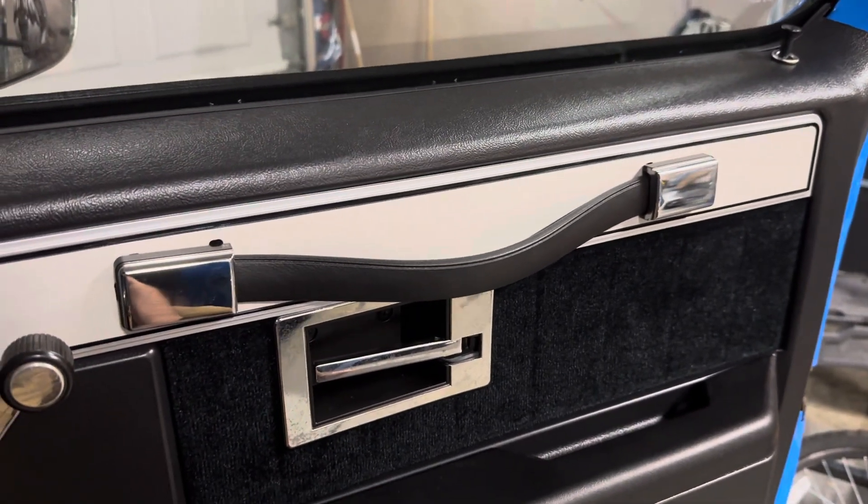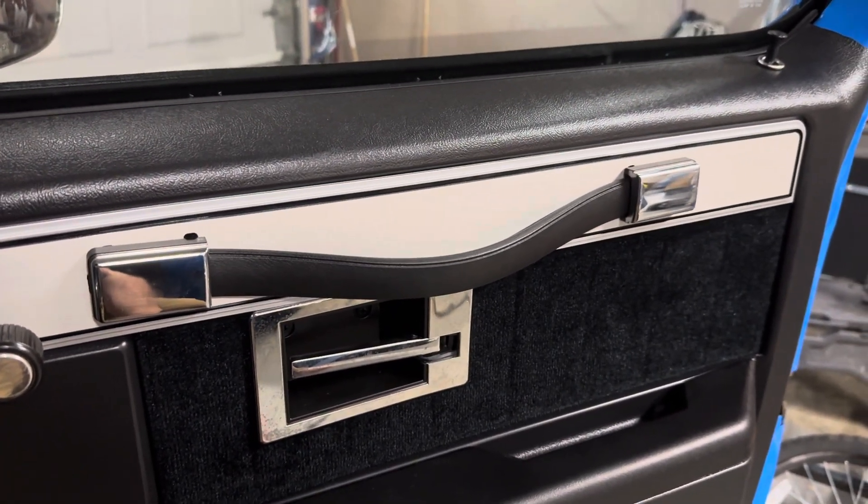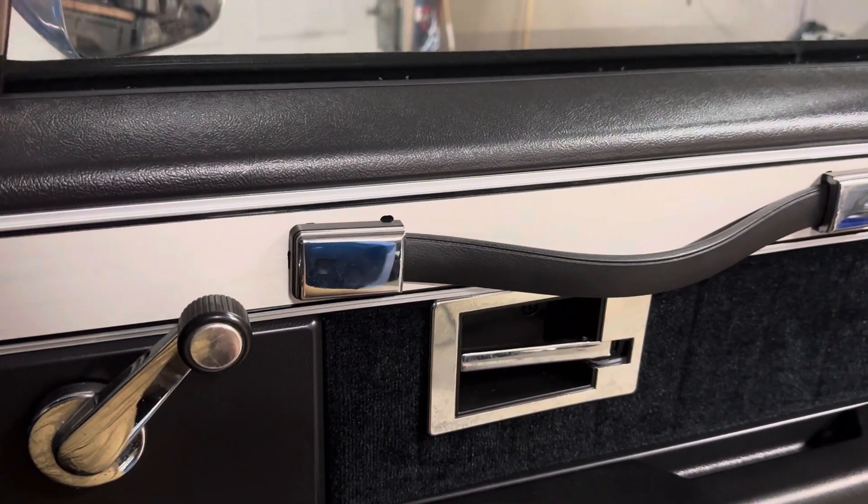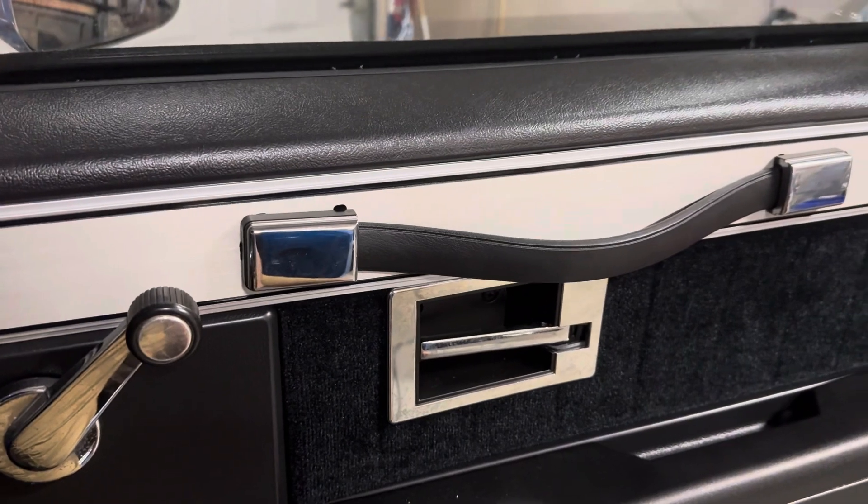So that's a way to fix your door clips instead of wasting money on new ones that are just going to break, because they're not even as well made as the old ones — which weren't that well made to begin with. There you go.